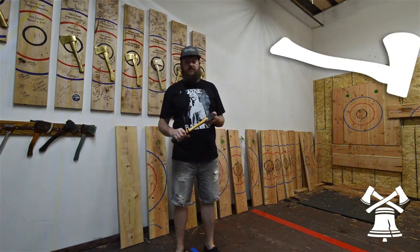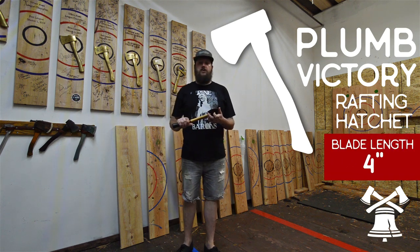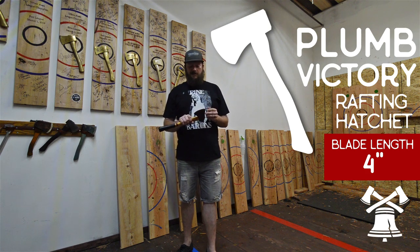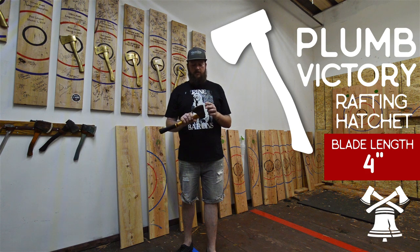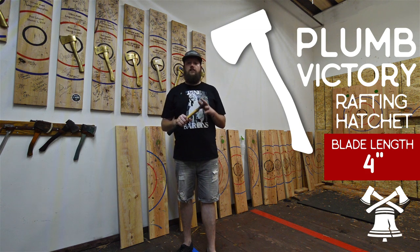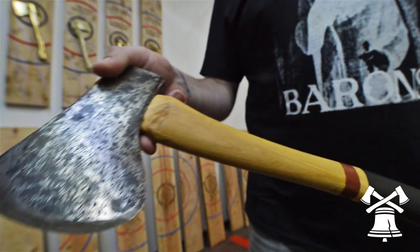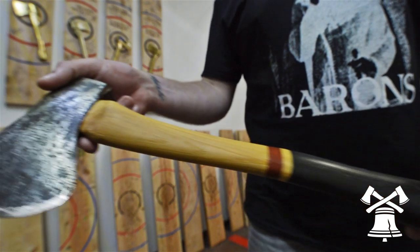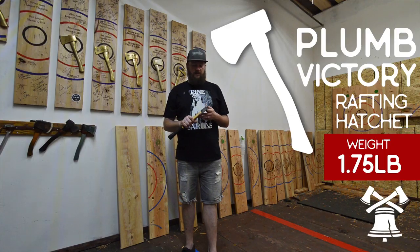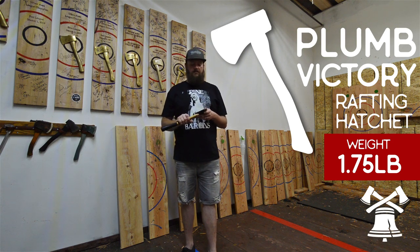Next on our list is the Plum Victory Rafting Hatchet. It's a one and three-quarter pound head weight with a four-inch blade. They have very thin profiles, so they're great for sticking. The only disadvantage is there is no true point — both the heel and toe are rounded. It's more suited for a lob throw because the head weight naturally spins it in. Plum is an old Philadelphia company, still around today, but the classic ones from the 70s are our favorites.